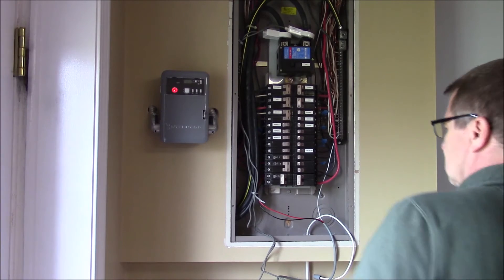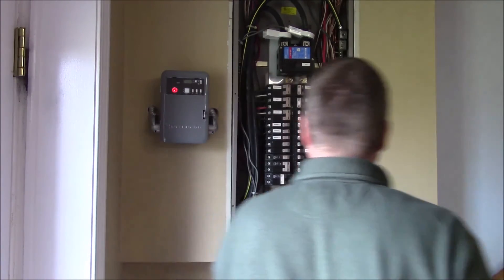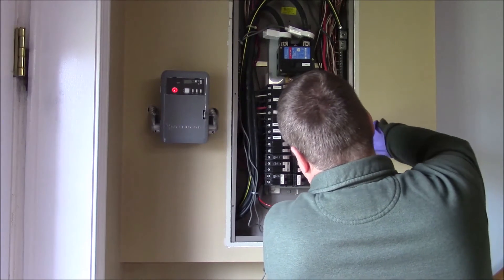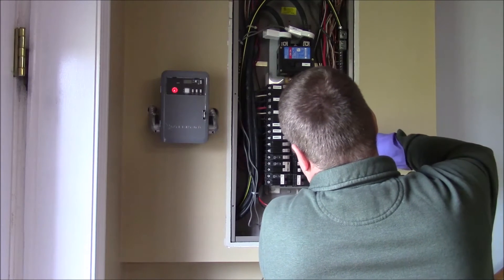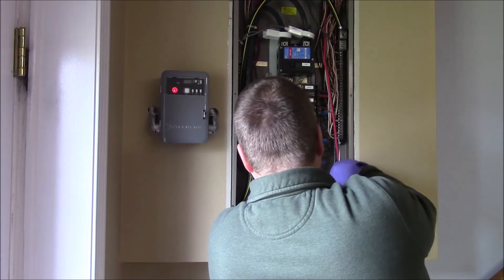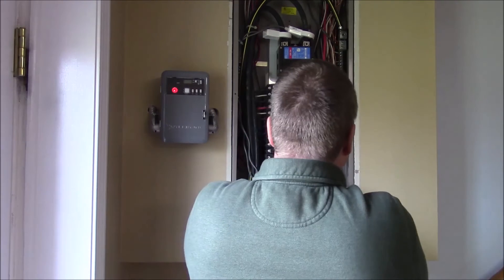You'll also notice that I'm wearing glasses. If you do make a mistake in here — my panel is one that I can't turn off the mains; it goes directly to the meter. The only way to turn off power is to pull the meter, which you have to have the electric company come out and do. If you do make a mistake and get some wires together, it's important to have safety glasses on so that molten metal doesn't hit you in the eyes and cause problems.